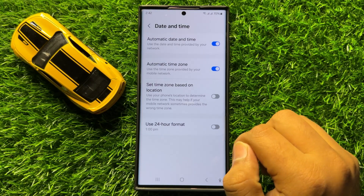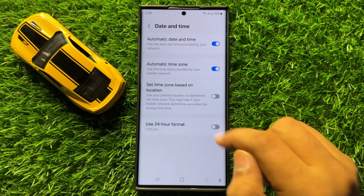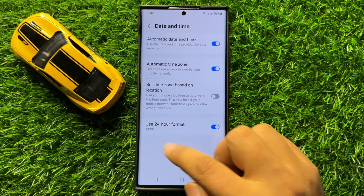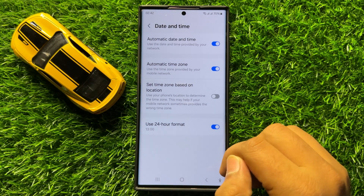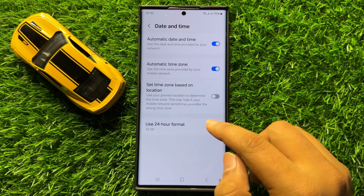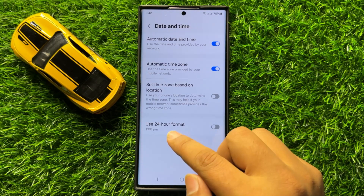If you want to set the clock to use 24-hour format, then turn on this button and the time will appear like this. And if you want to set the clock to use AM/PM format, then simply tap on this button again to turn it back off.